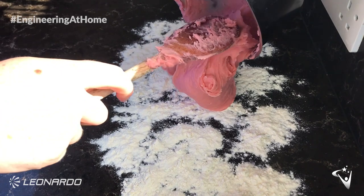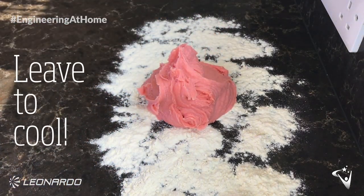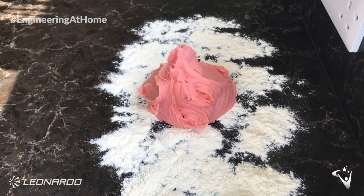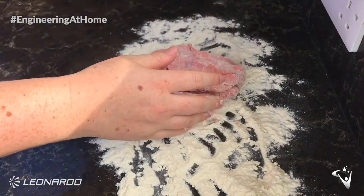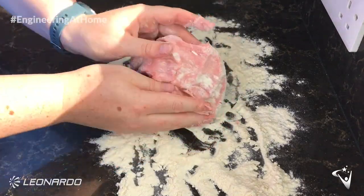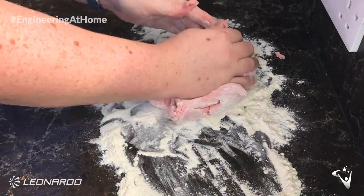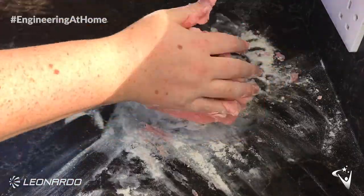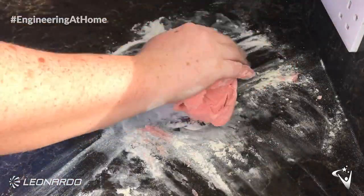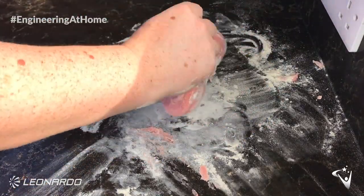Put 80 grams of flour down onto a surface and then tip the play dough out onto it. Make sure you leave it a few minutes as it's going to need time to cool — it's going to be really hot straight out of the pan and we don't want to hurt ourselves. Once the play dough is cooled down then you can go ahead and start kneading the flour into it. That means pushing the flour into it, folding it over, like you do to bread, to incorporate all the flour into the mixture. Keep going until it doesn't feel sticky anymore and it feels like the right consistency.